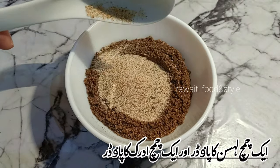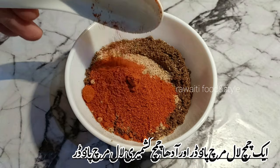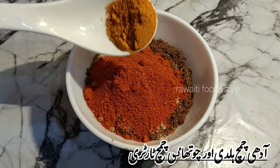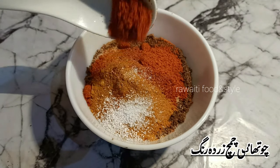Now we will add 1 tablespoon garlic powder and 1 tablespoon ginger powder, 1 tablespoon red chili powder and 1 tablespoon Kashmiri red chili powder, 1 tablespoon turmeric powder, 1 tablespoon citric acid, and 1 tablespoon orange food color.